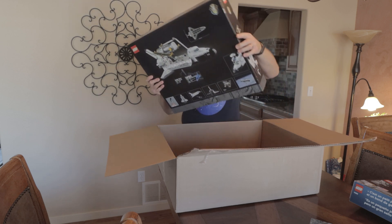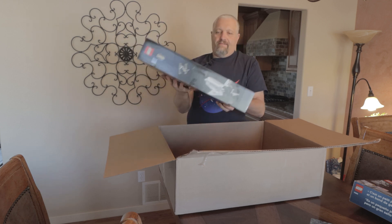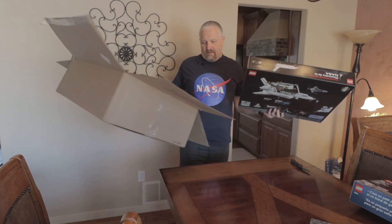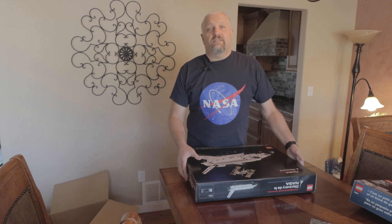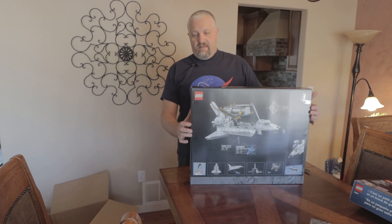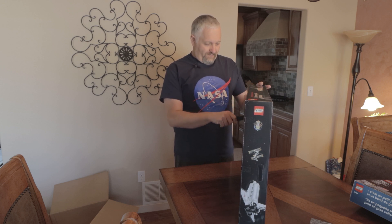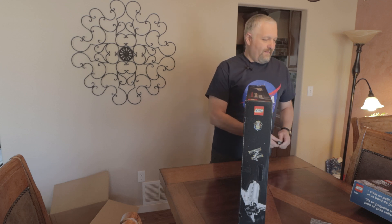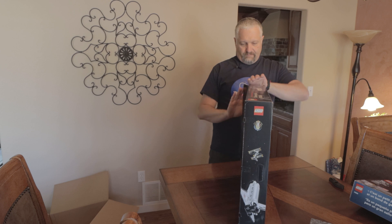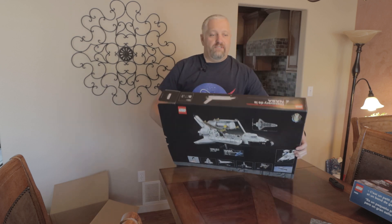And there it is — this is the Space Shuttle Discovery and the Hubble Telescope. I have not touched a Lego in 40 years, so this is going to be quite the project. Let's see what we got here. This is much larger than I was expecting it to be.